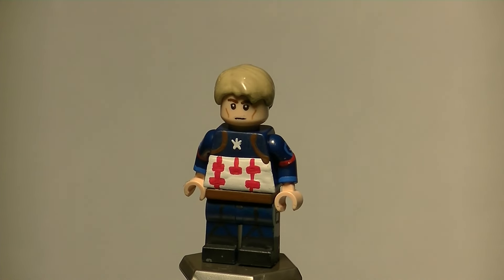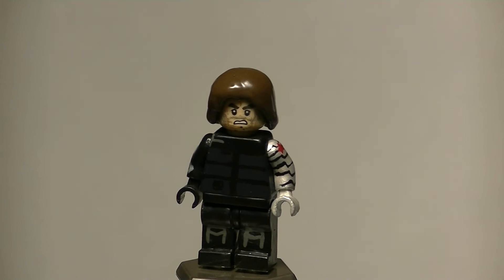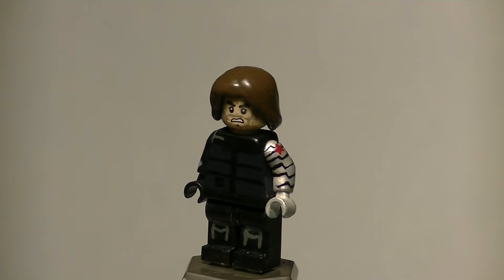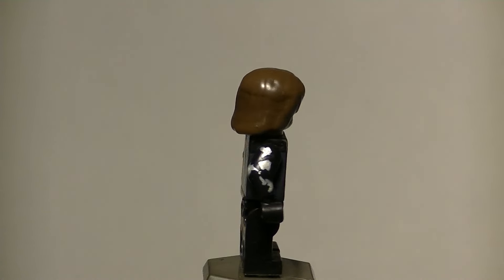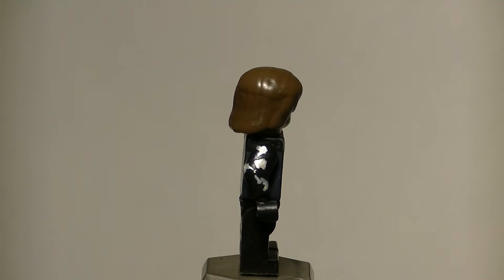Next we've got Bucky Barnes, formerly known as the Winter Soldier, as portrayed by Sebastian Stan. I did not stick with the standard uniform he had in the last one with all the leather pouches — I went with the Civil War look for Bucky. His arm: from the reference pictures I could gather, some of the metal was coming through and he had a rip on his sleeve, but I'm not exactly sure if that's accurate.